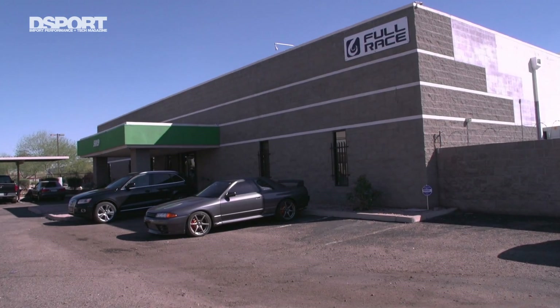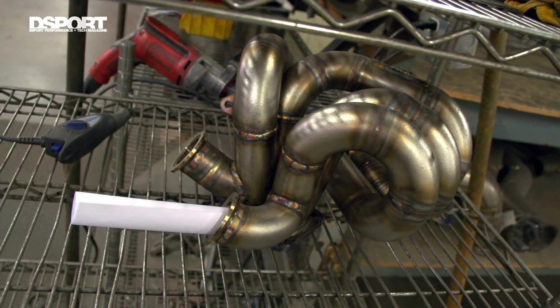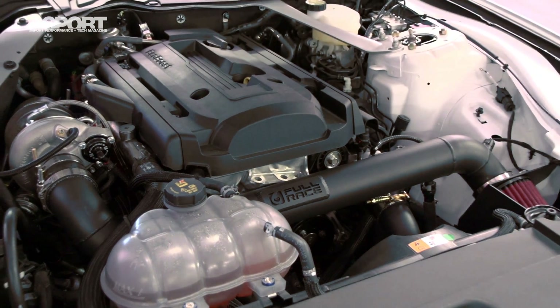Hey, I'm Brett Mays, General Manager here at Full Race Motorsports. We've been building manifolds and go-fast parts for over a decade. We specialize in import, but lately we've been getting into the Ford EcoBoost product. I want you guys to come on in and see what we do.